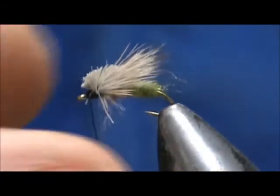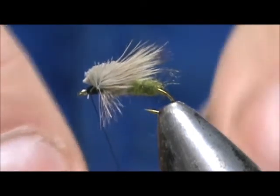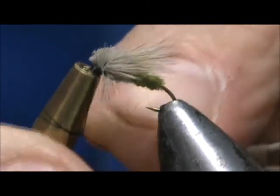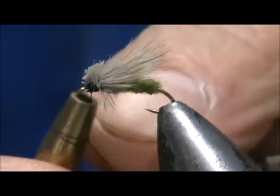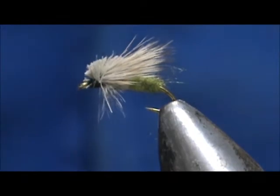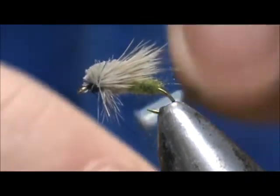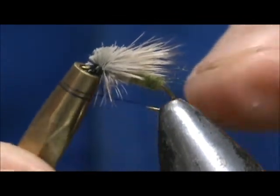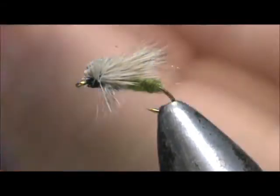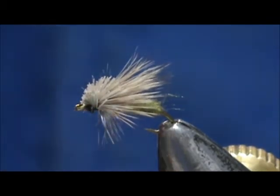Because of that big clump of hair, I'm going to use my half hitch tool to tie the knot instead of using the whip finish. This way you can get it underneath that clump of hair without tying any down. Just put two or three double half hitches — once, twice — and roll it up to keep the thread tight. Slide that off and tug toward the rear, then trim that off.